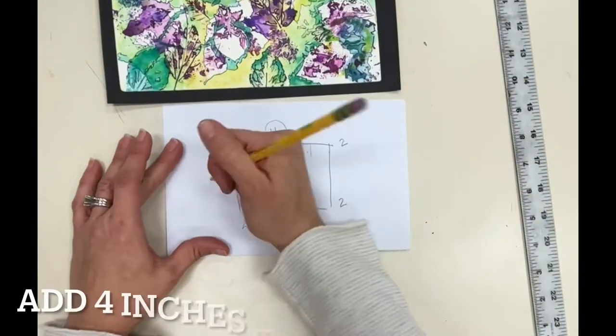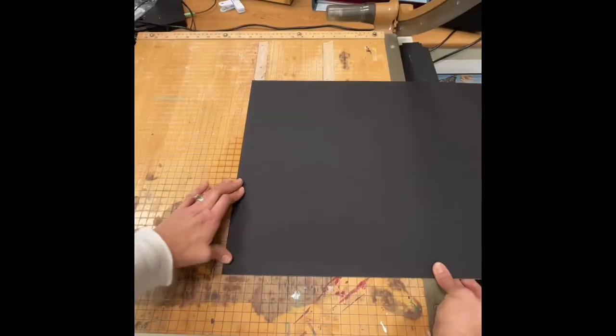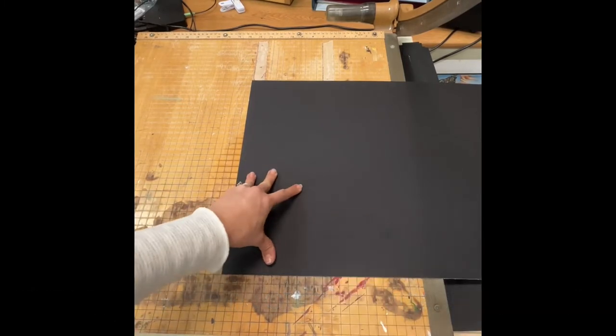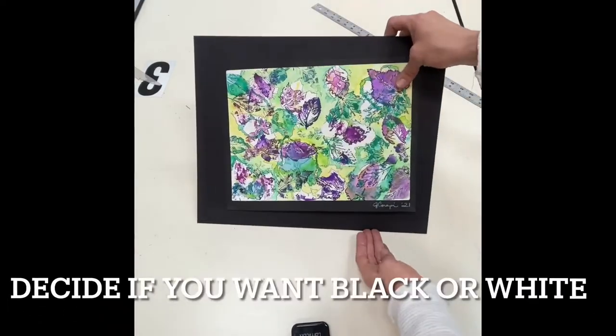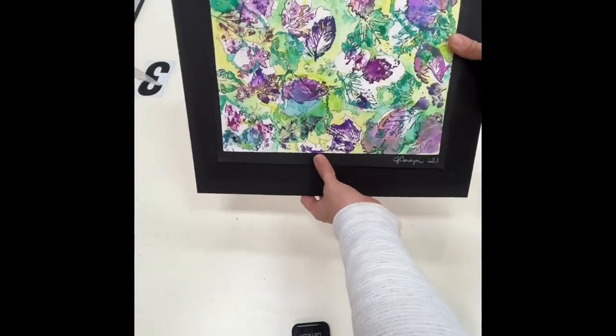Add four inches to both the length and the height to accommodate the outside border. Cut your mat board to the outside dimensions including your border. Next, decide if you're going to mat on black or white showing, and draw on the opposite side.